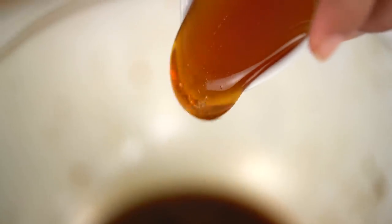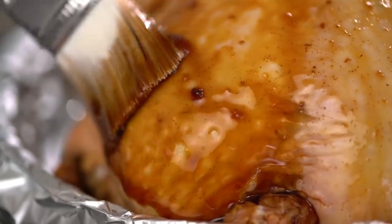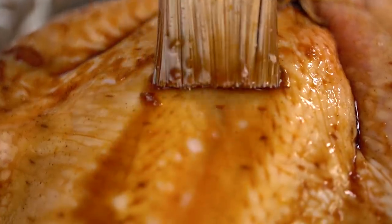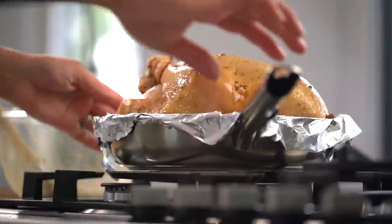Now our chicken is almost ready for the oven. What I want to do is turn our leftover marinade in the bowl into a basting liquid, so I'm going to add some honey. That sweetness is going to help with caramelizing the skin and making everything deeply, darkly golden and luscious. I want to give the chicken one layer of basting before it goes into the oven, then into the oven for 20 minutes before more basting.